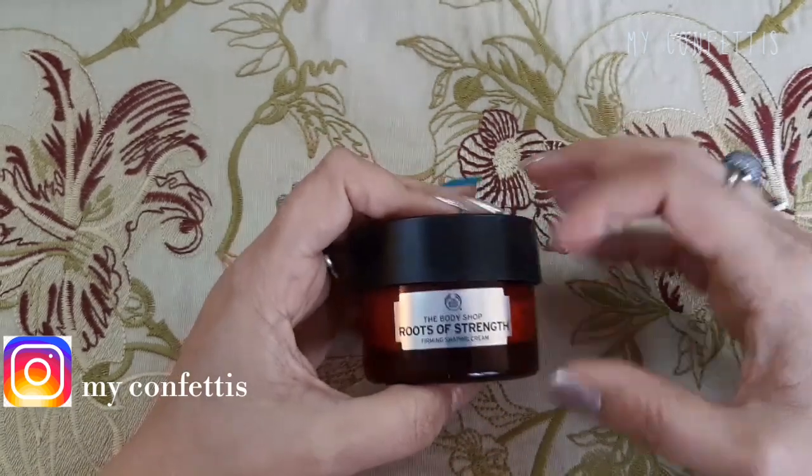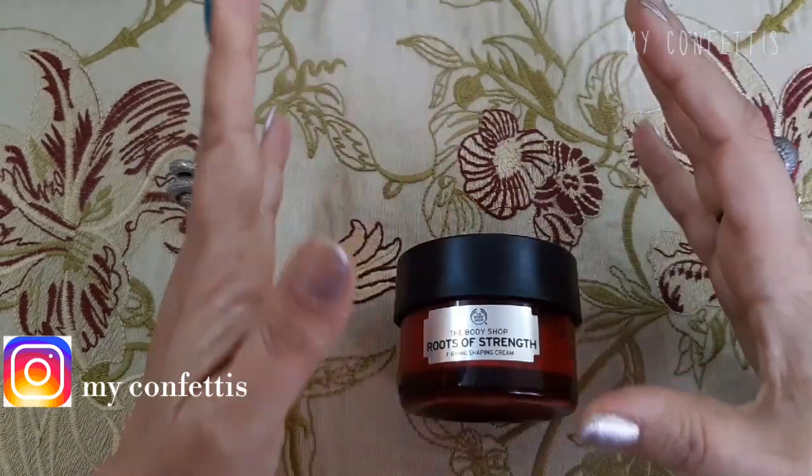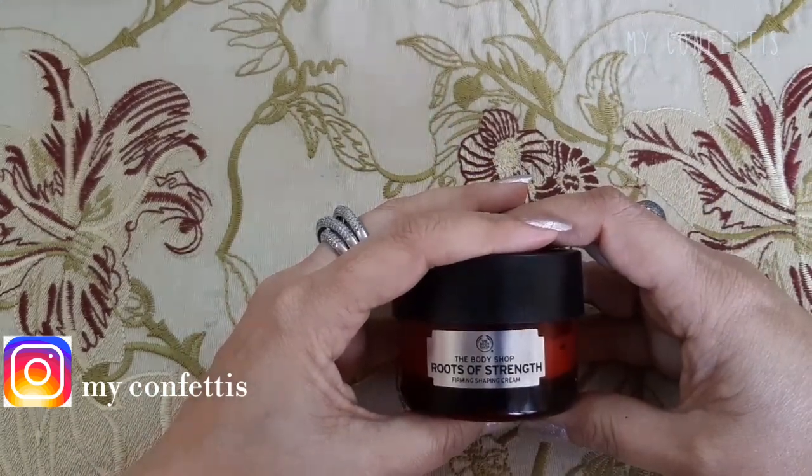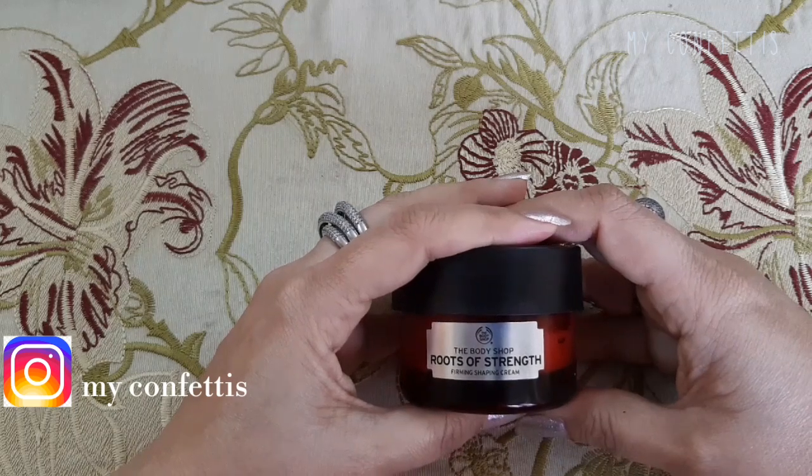उम्मीद है कि आपको आज का यह quick review अच्छा लगा होगा। इसके बहुत सारे messages आ रहे थे। Frankly speaking मैं sometimes भूल जाती हूँ कि मैंने किस चीज़ का review नहीं दिया।